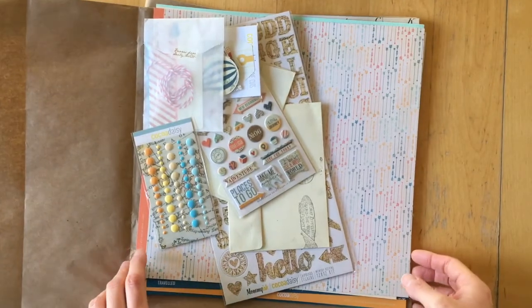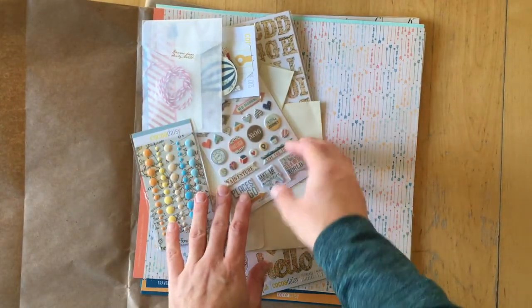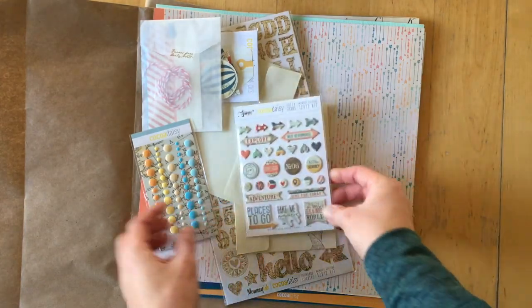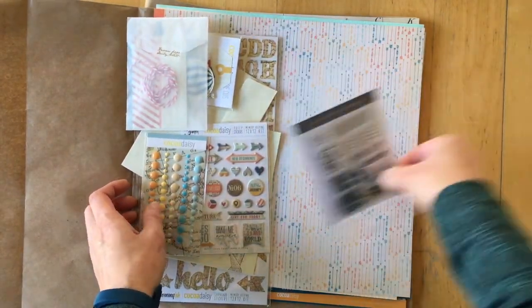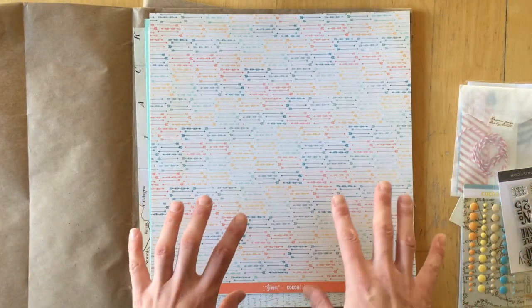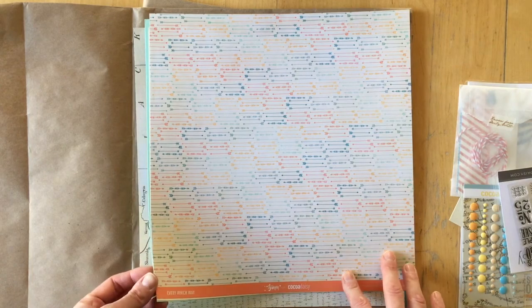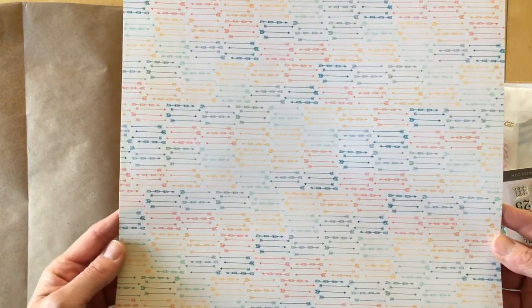So my kit came last night and I just looked through it all — didn't really see the colors that were in the kit because of the artificial lighting. Let's start with the main kit papers. This is 'Every Which Way,' and all of the papers were designed by Just Jamie for Coco Daisy.